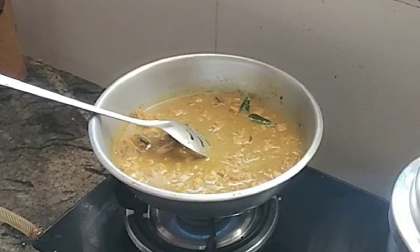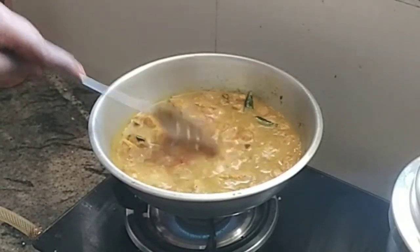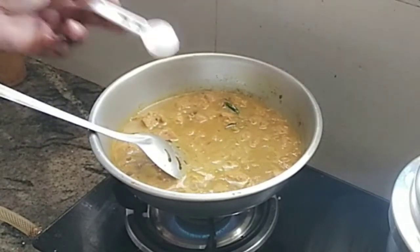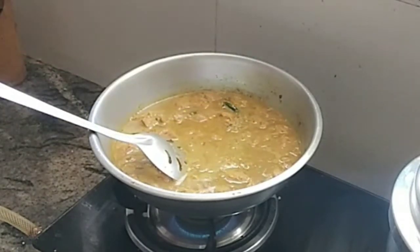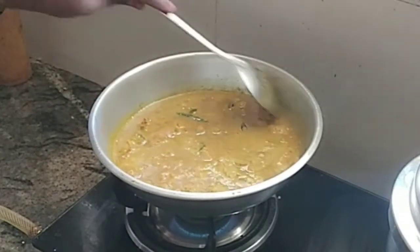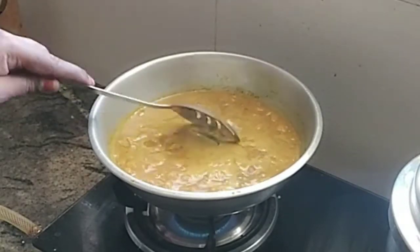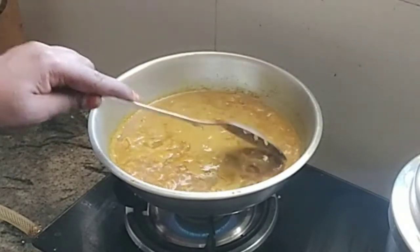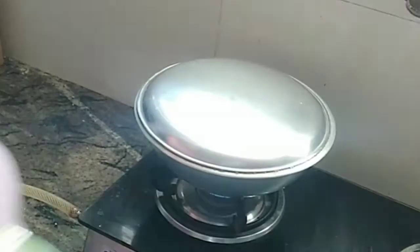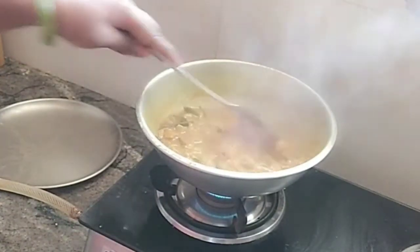It's good for the mutton smell. You can do it with 1 tablespoon of milk — the milk adds to the flavour. Please put the lid on top. Now we will seal the pressure cooker on top. Put it in the cooker and now it's done.